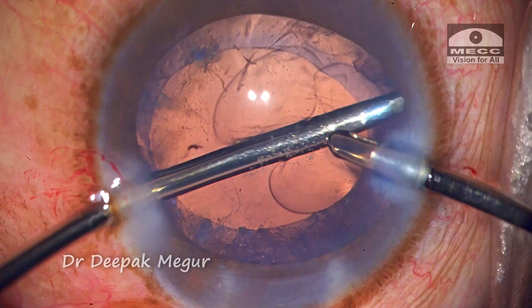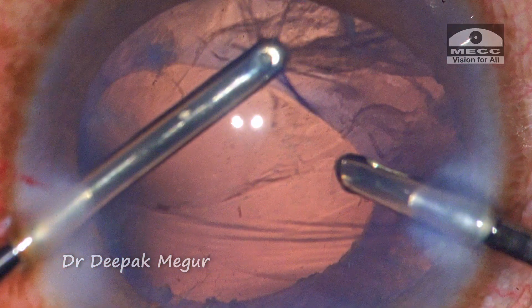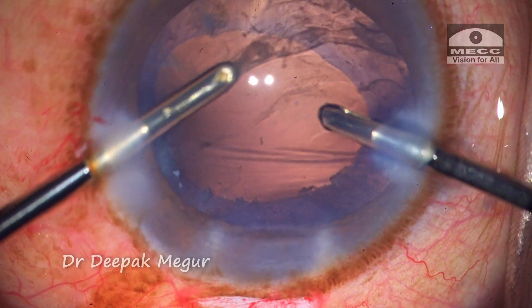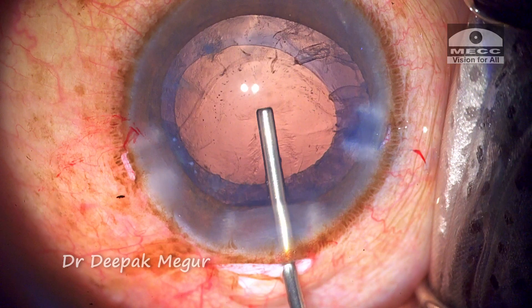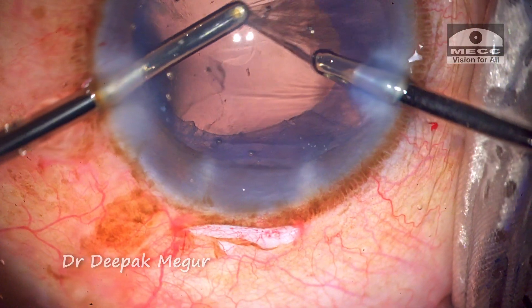There is a moment where the aspiration port accidentally catches the anterior capsule and we can see the bag getting distorted. However, it is immediately released. OVD is re-injected to deepen the bag and then all the remaining cortex is removed successfully.